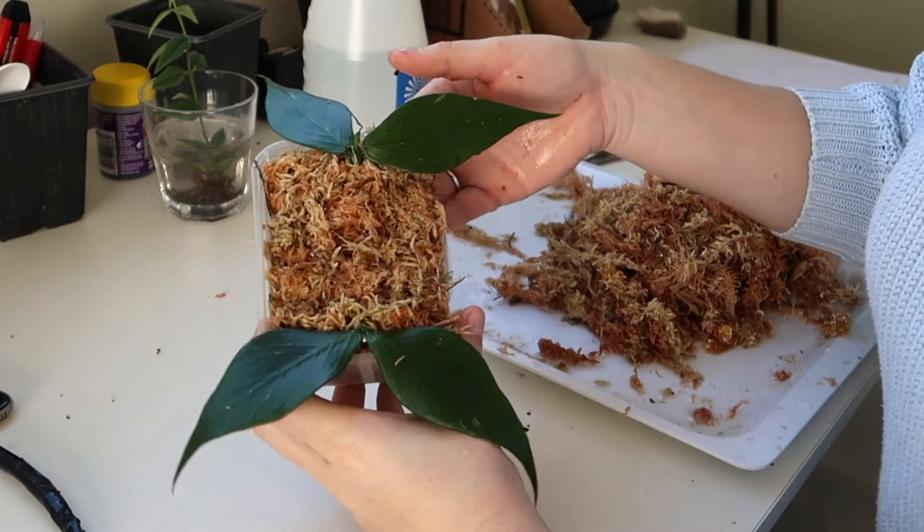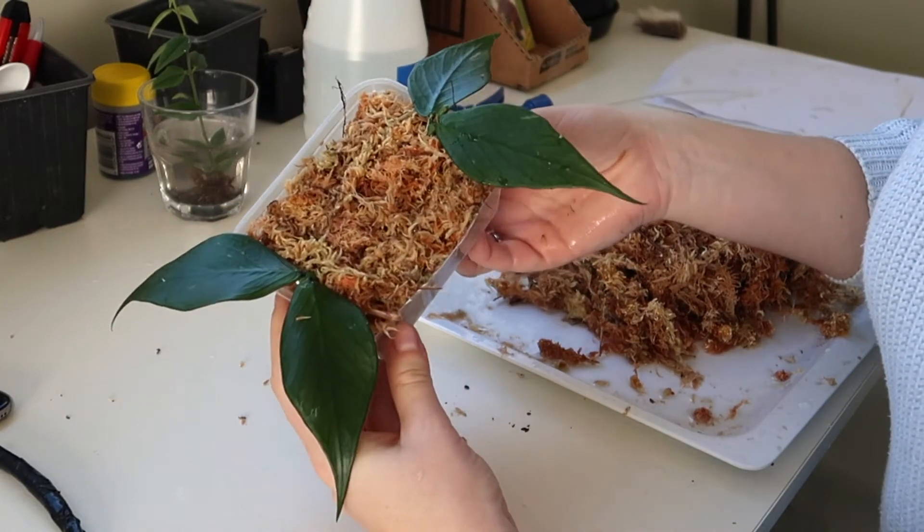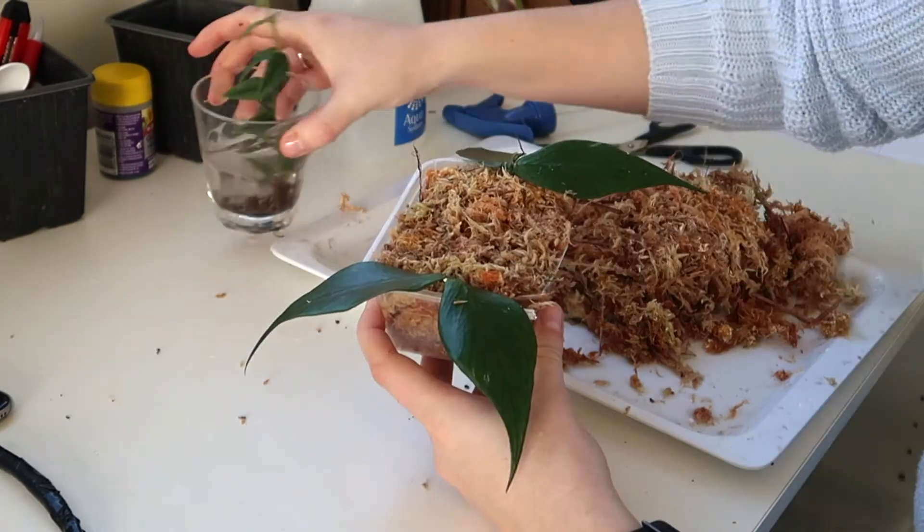There we go - we have my two fishtail hoya in sphagnum moss, and that is just going to go on the shelf for now because I've run out of heat mat.